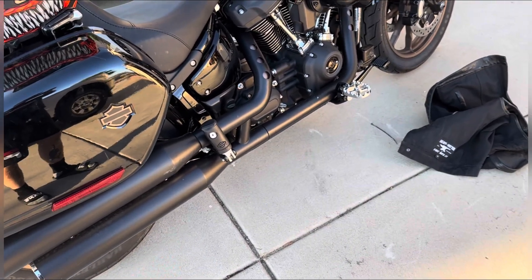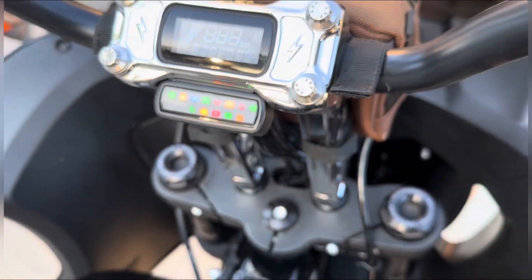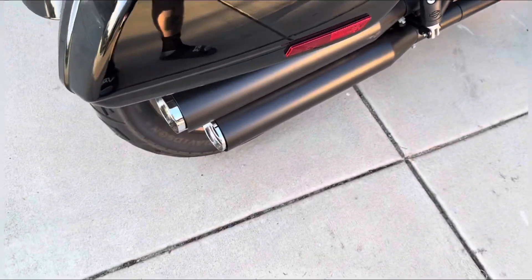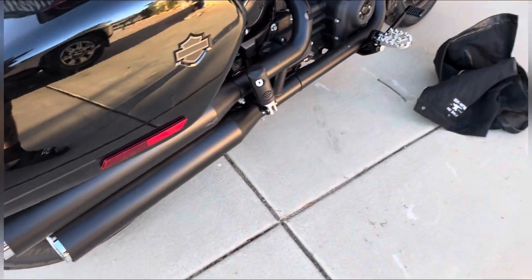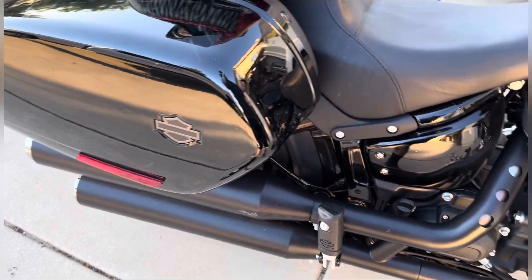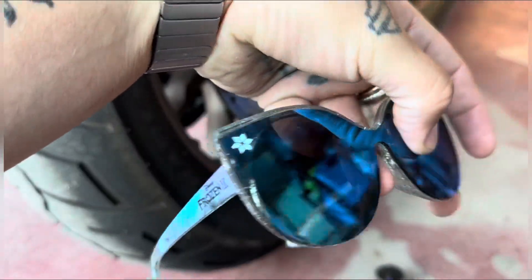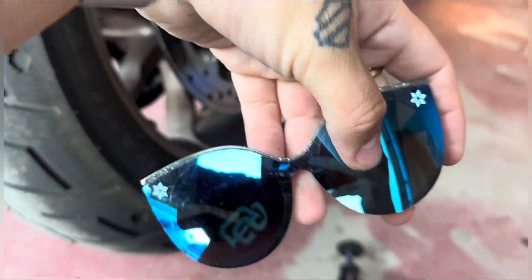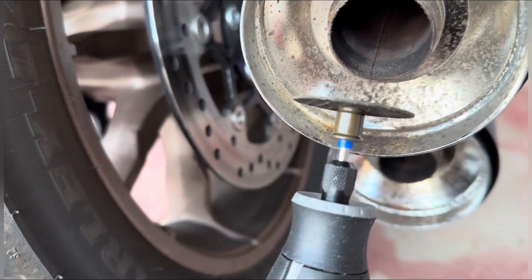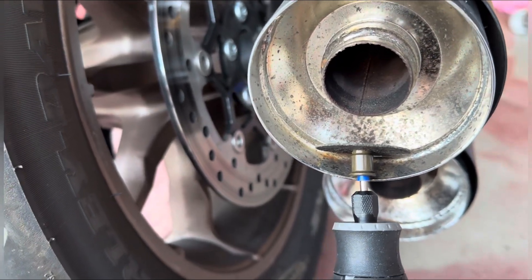I'm going to give you a short sound clip right now. Here's the setup — I've got some Frozen 2 eye protection, a Dremel, and a cutting wheel. I'm going to cut right there, right below the pinch weld, and hope for the best. All right, let's do it.